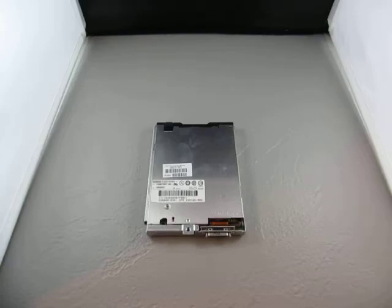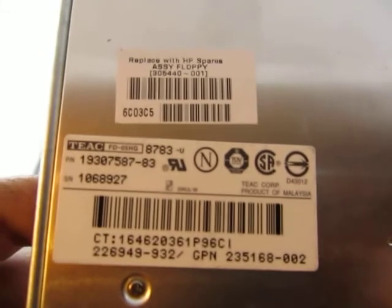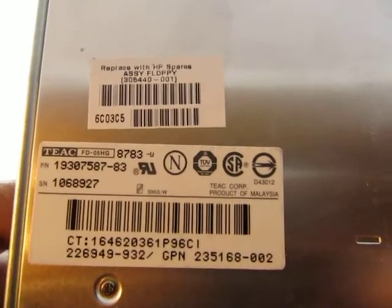Up for auction we have a floppy drive by TEAC. The part number is 1930758-83.